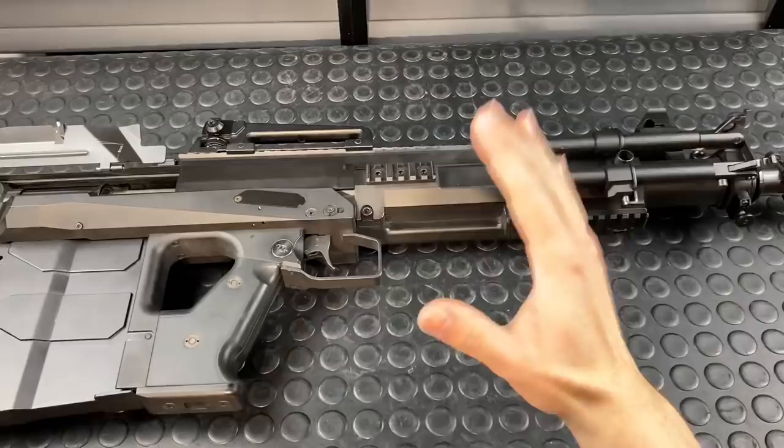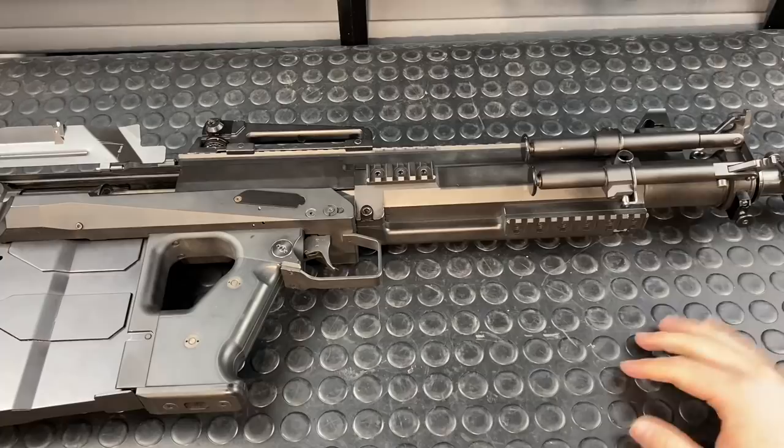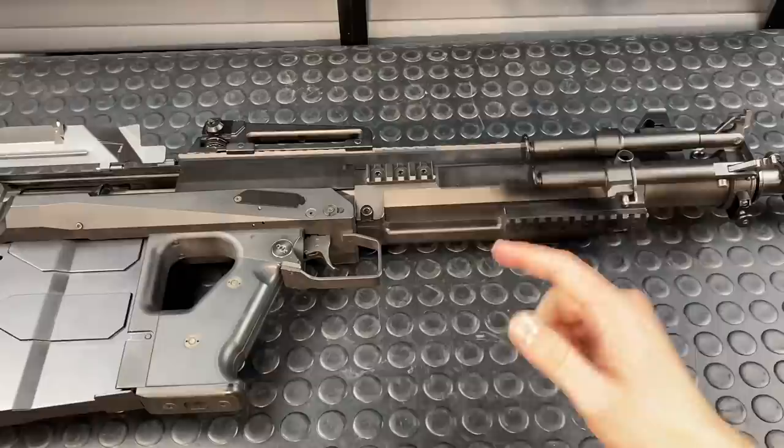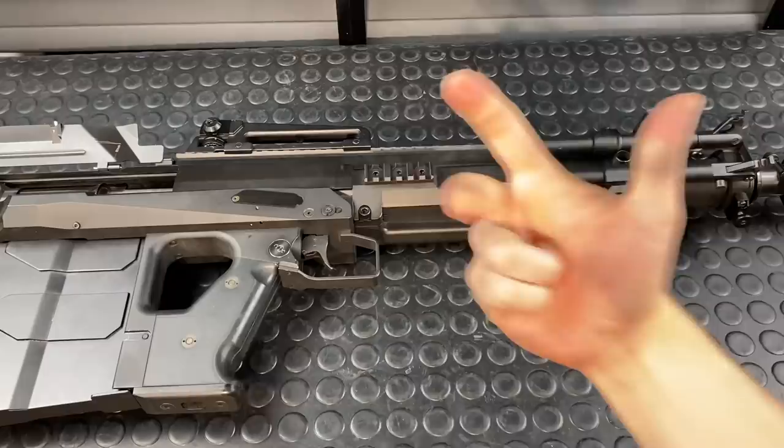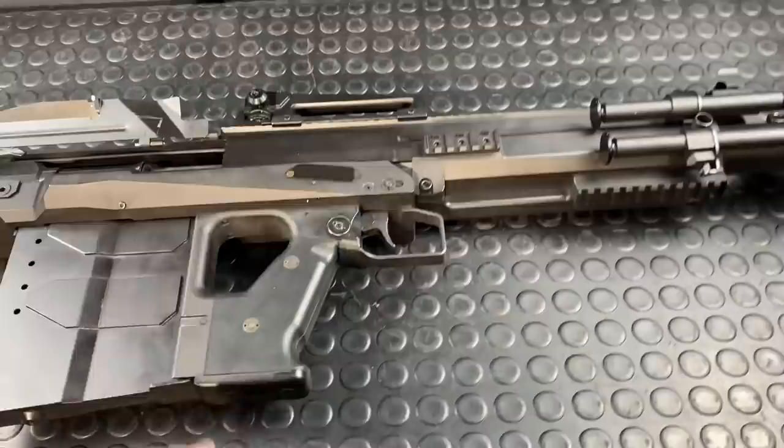That's it for tonight, guys. Thanks a ton. Hit up Richard because the more people that follow him, the more cool guns he sends me to play with — he's literally got a pile of suppressed P90s on the floor. If you like my content, I've got five things for you: like, comment, share, subscribe, and follow me on Instagram. I post cool stuff like this daily as well as behind-the-scenes gun room content.